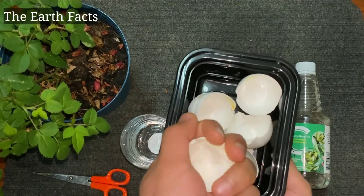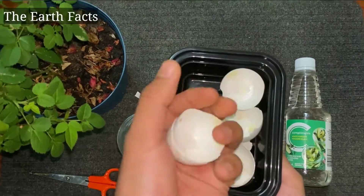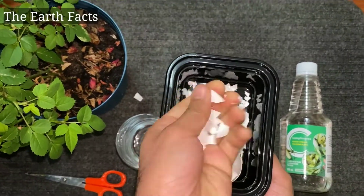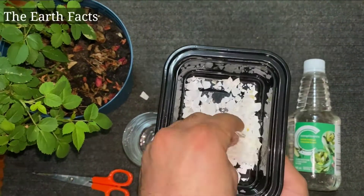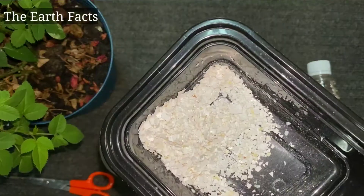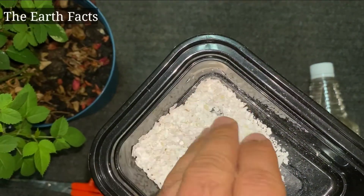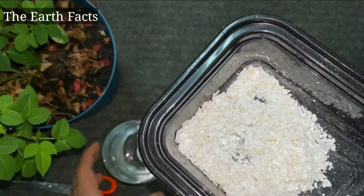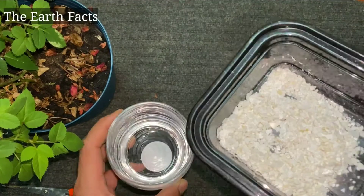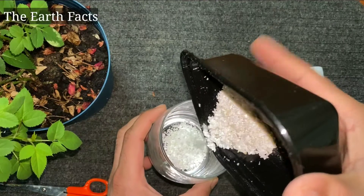First of all, we need to break the eggshell, and you can even grind it in a blender. This fertilizer works well for tomato and pepper plants — it helps your tomato plants grow and prevents blossom end rot. After breaking down the eggshell, you can use it as it is, pour it directly into your compost or garden soil, and it will give you a lot of micronutrients.